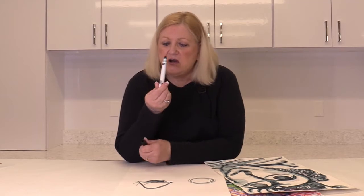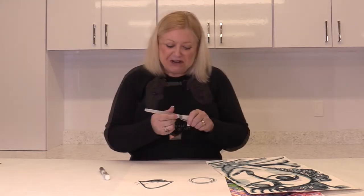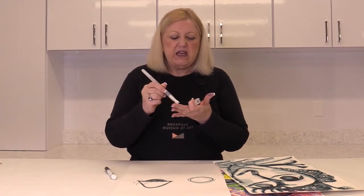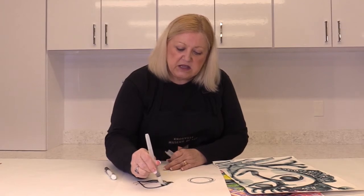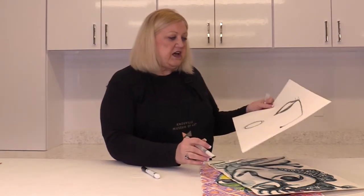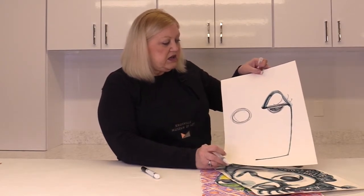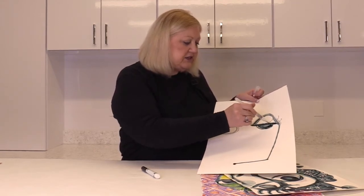I'm using this Crayola marker. It's really cool because you can take this Crayola marker with a paintbrush that has water inside it — you squeeze it and it makes water come out. You can use any kind of paintbrush, but this just makes it easier. When I use this and put it on the marker, look what's going to happen — it runs down the side and I can make it run in different directions.